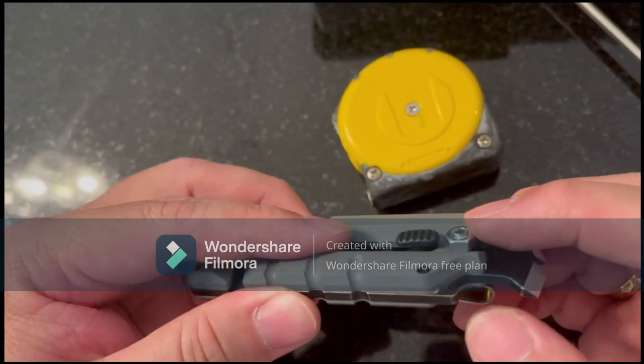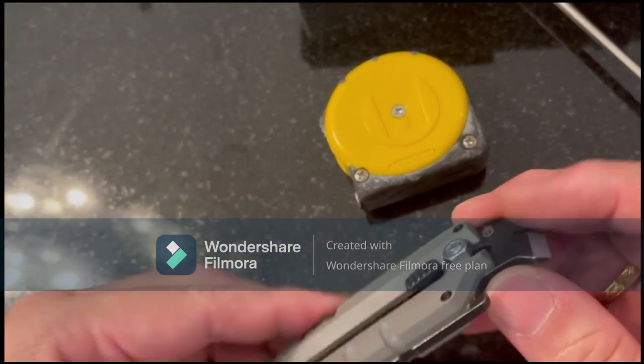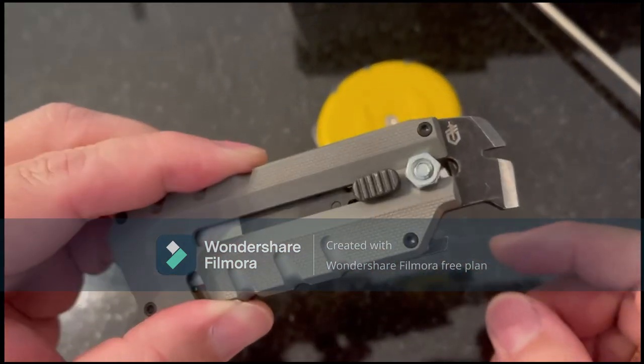Just ensure the length of screw is just about right. If not, you can cut it off and file it down. But the one I've got is perfect — that's it!